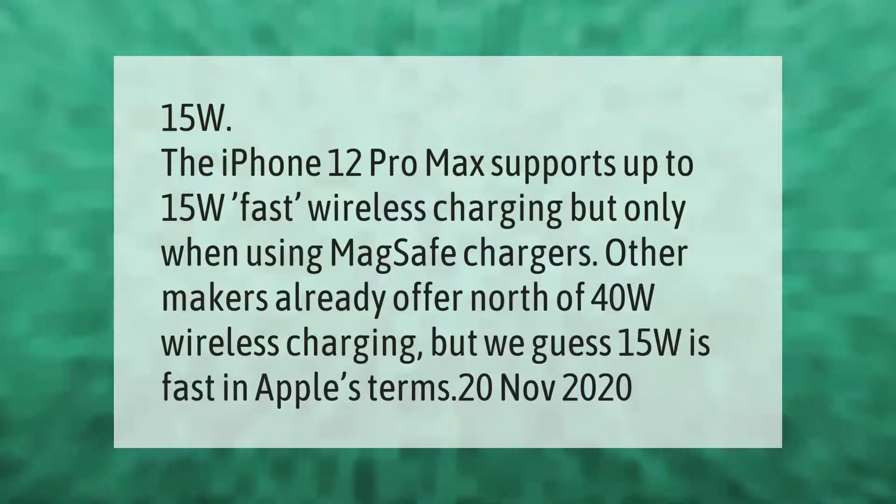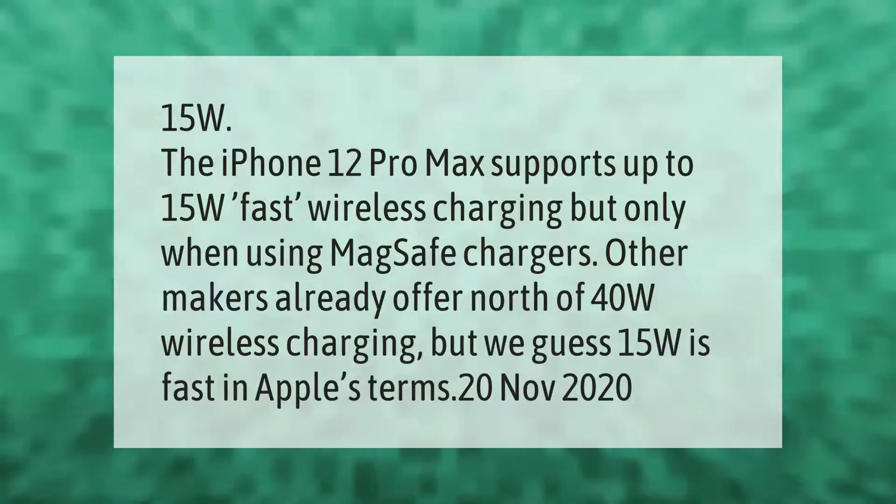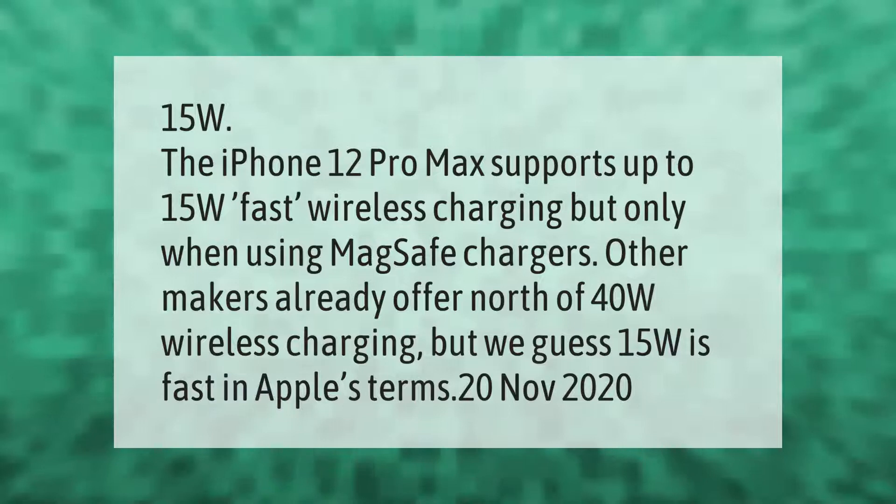The iPhone 12 Pro Max supports up to 15W fast wireless charging, but only when using MagSafe chargers. Other makers already offer north of 40W wireless charging, but 15W is fast in Apple's terms.